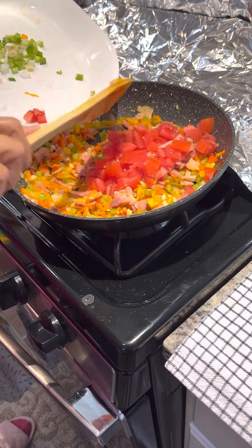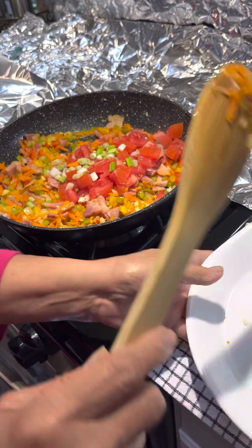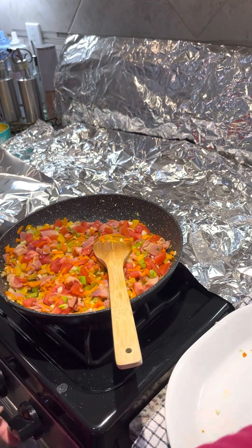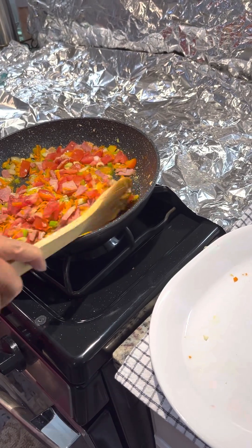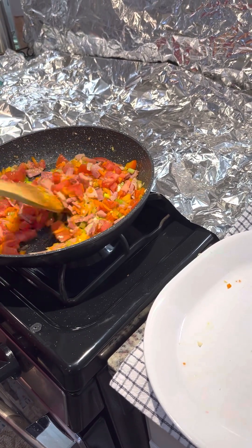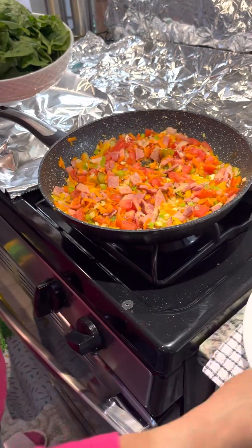Add the tomato. Put the tomato in a little bit. Don't cook the tomato too much — just a little bit, because the tomato gets soft. Add those in.